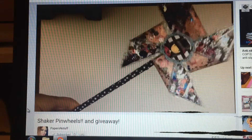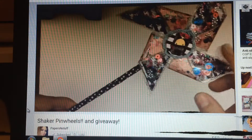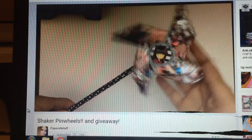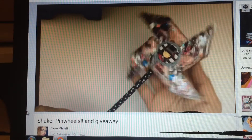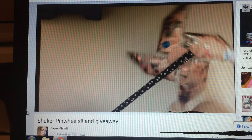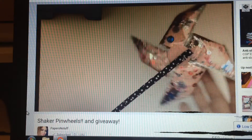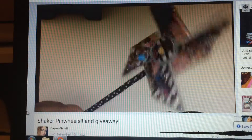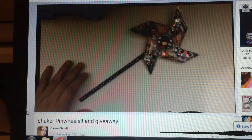Today I'm showing you guys — I wanted to share this channel that I recently subscribed to. The channel name is Papers and Stuff. She wanted us to share this video because she came up with this super cute and super original idea.